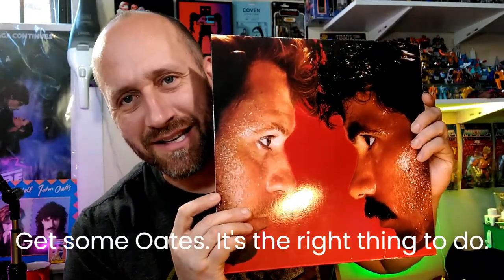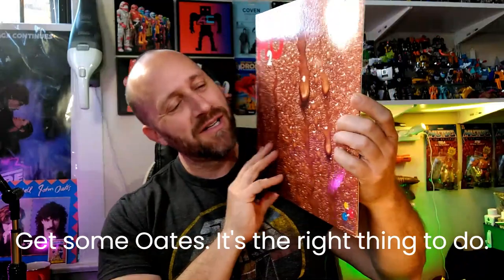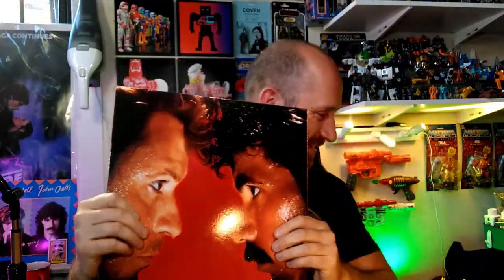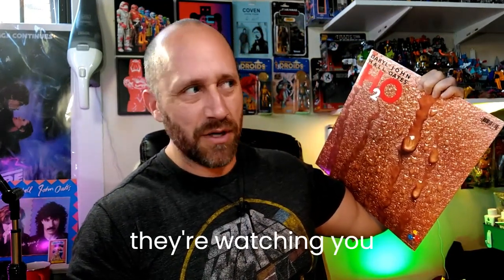Check this out — got a new record, nine bucks, vintage original. You were with me when I got it. I got some oats — you guys make sure you get your oats. This one has 'Private Eyes' — I think that's the big hit, or 'Maneater.' I think 'Maneater' — yeah.